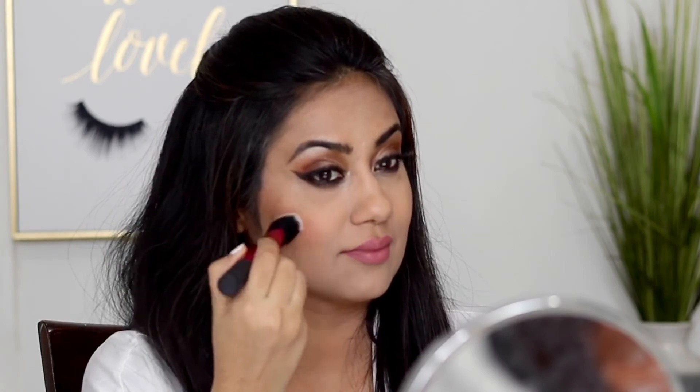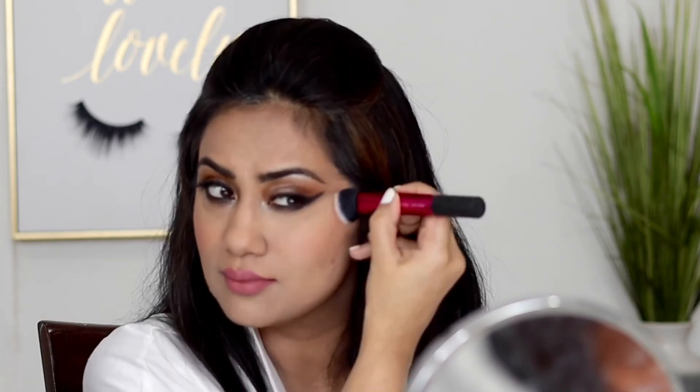Now I'm using a MAC Cosmetics mineralized formula for blush. I chose a mineralized formula because they are highly pigmented, matte, and they stay on for hours — perfect for weddings where you'll be dancing. You can go a little more with the blush; it's a wedding, so you can look gorgeous.